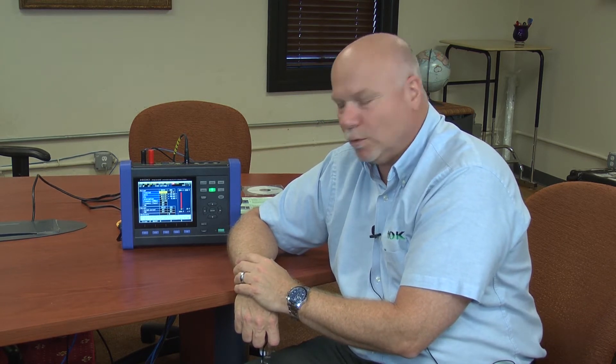Hi, my name is Bob D'Amico from Hioki USA. I'm here today to talk about our new power quality analyzer, our PQ3100.